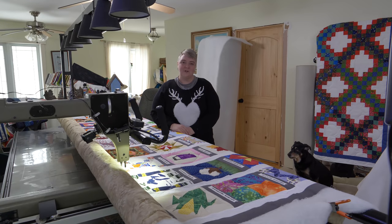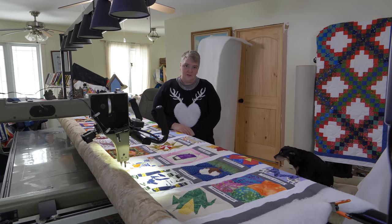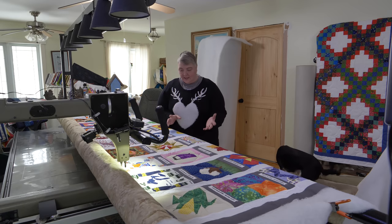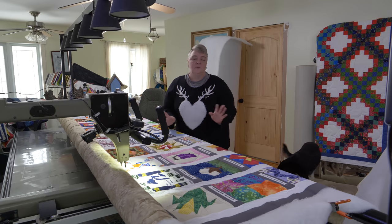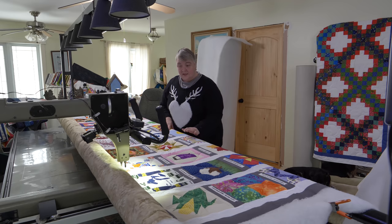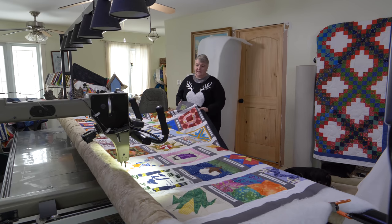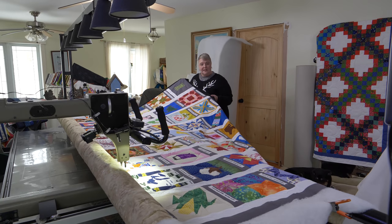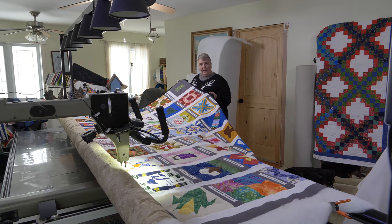Hey everyone, welcome to Long Arm Wednesday. I'm Laurelyn of the Mama Pop Quilt Shop and we're very happy to see you here today. We're working on the World Quilt. Our many fans sent in a nine-and-a-half by nine-and-a-half inch block representing their favorite block — whatever makes them happy. We incorporated them into our very first World Quilt. These blocks were all sent in between 2017 and 2018 — 64 of them — and it measures about 108 by 80 inches.